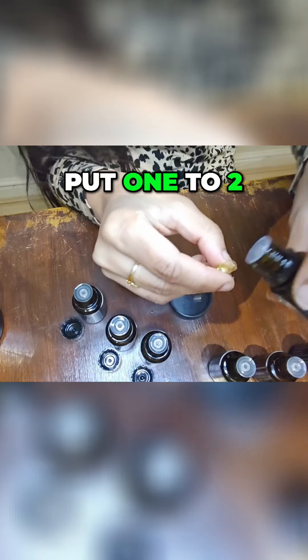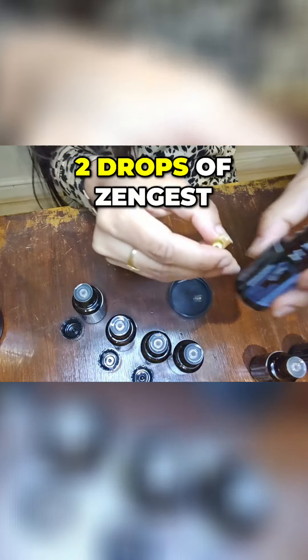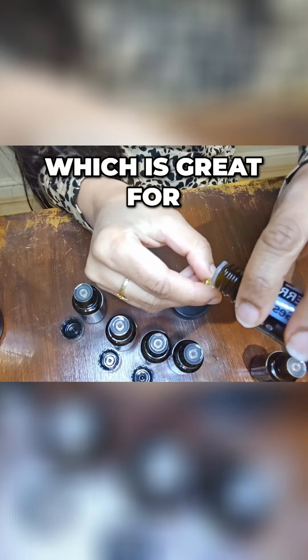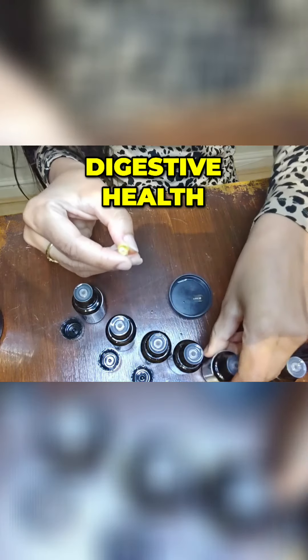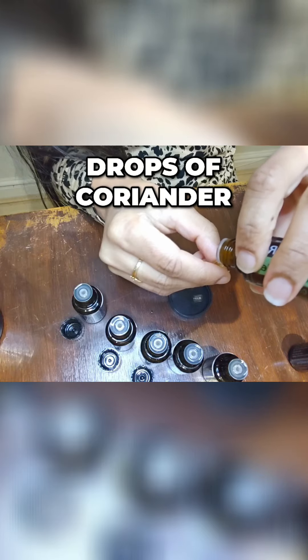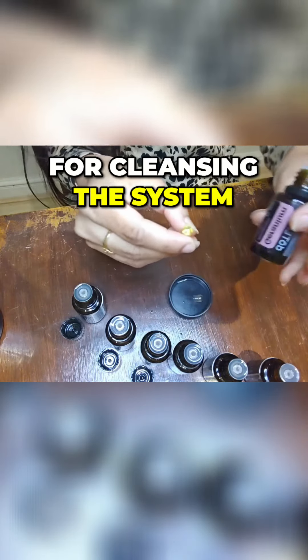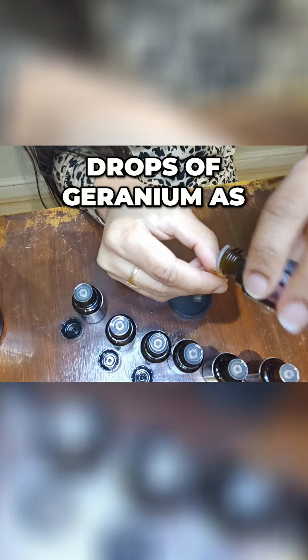Then I'm going to put one to two drops of tea tree, and then one to two drops of Zengest, which is great for digestive health. And one to two drops of coriander, which is great for cleansing the system, and one to two drops of geranium.